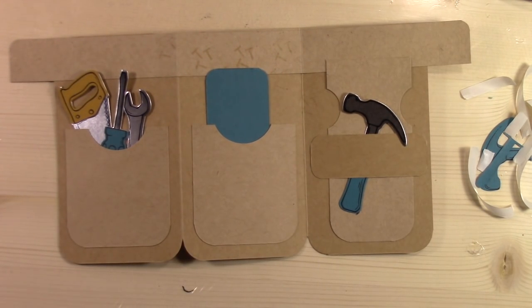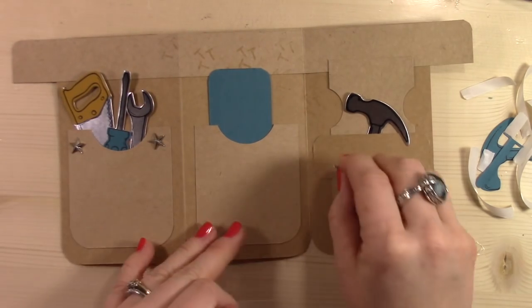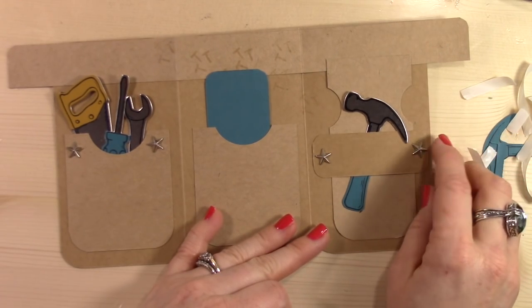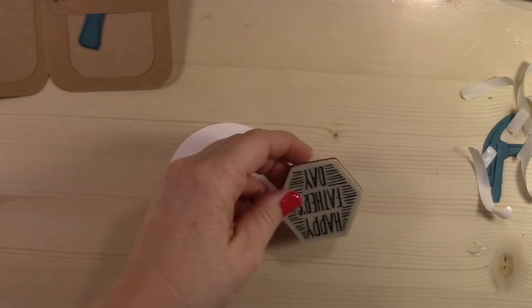So this is the base of the tool belt card, and as you can see it really feels like there's stuff missing. So I have a sentiment to add and then of course those embellishments as well. So I've got the little embellishments and I'm just going to add them to each side of the pockets to kind of make it look like they're a grommet in the pocket. Now on my other card, in the place where I'm putting these, I actually put little screw heads — the embellishment pack is called Urban Underground Embellishment Pack and it has little hexagon shape bolts and little screw heads. They're really, really cute.